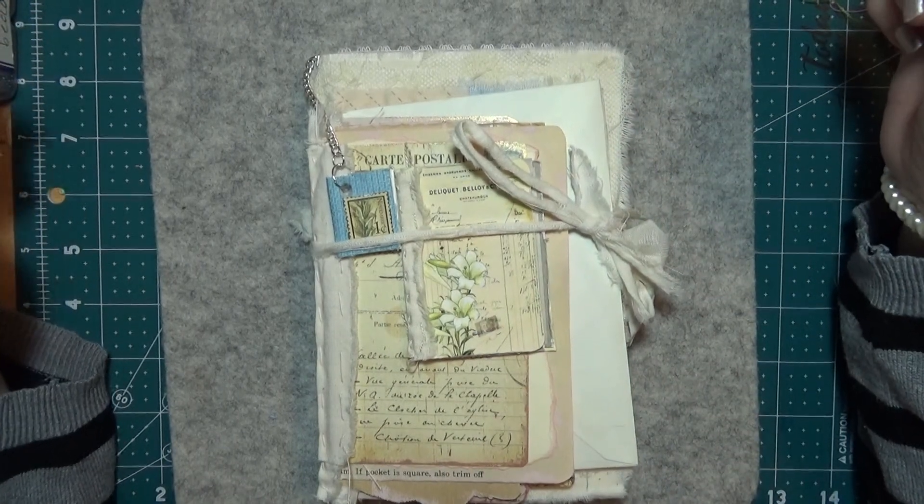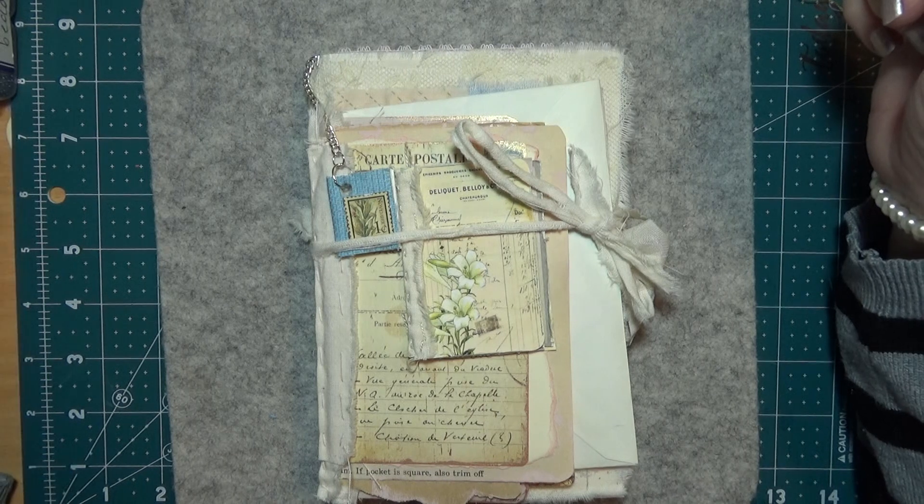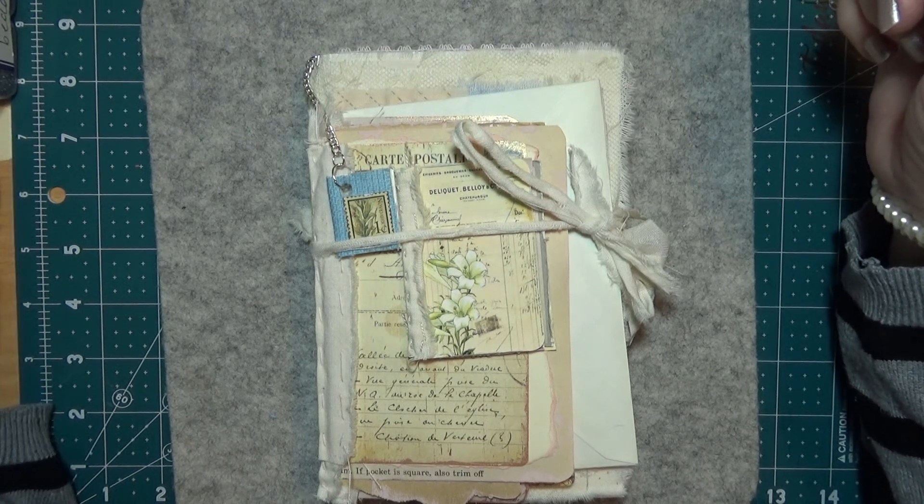Hello everybody, this is Sonia. I'm on here today because I'm going to show you this next project that I've made that I'm going to put in my Etsy store.